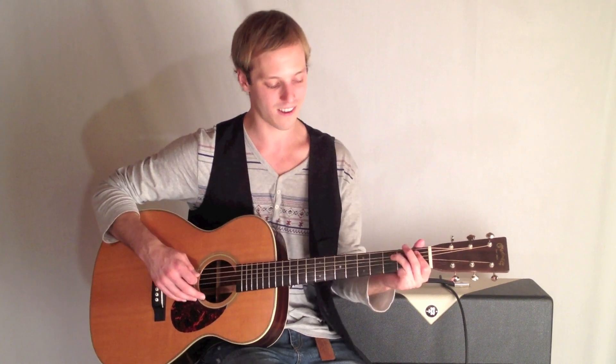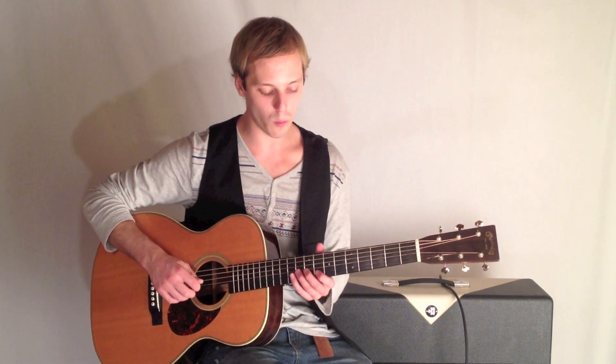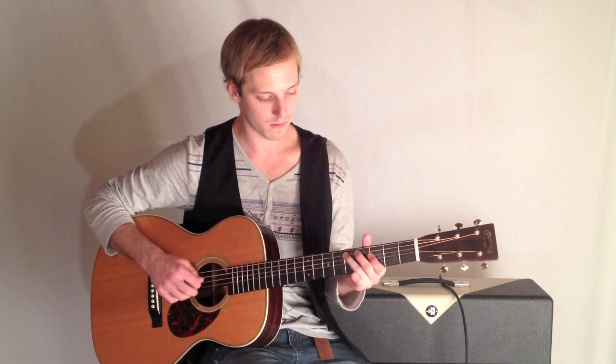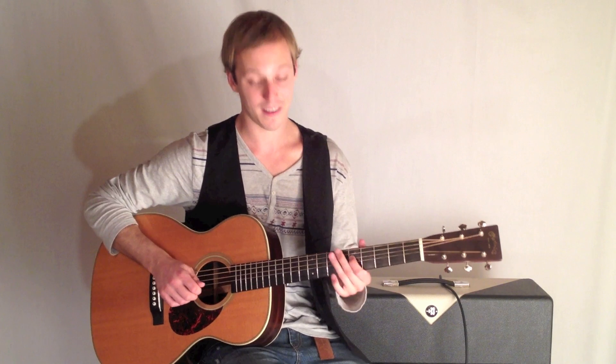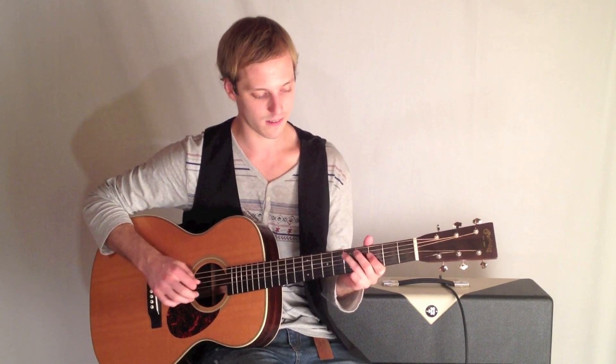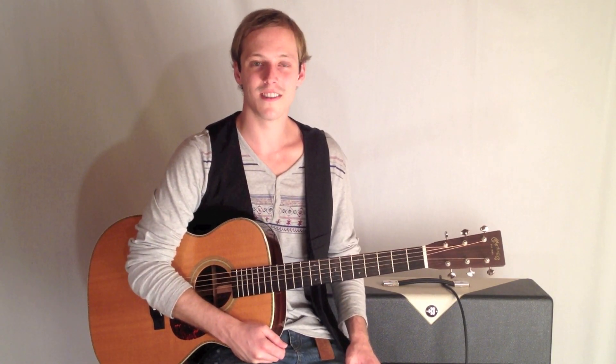You could also do an open string if you wanted to. So, once again, one more time. Could have been a little cleaner. All right, thanks for watching. See you in the next lesson.